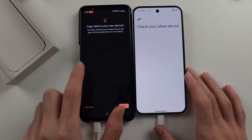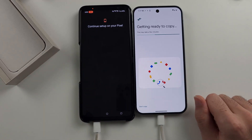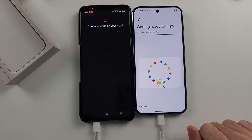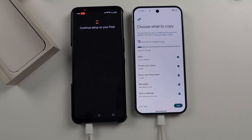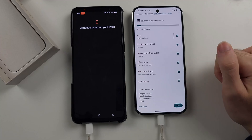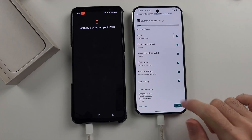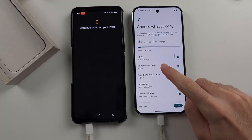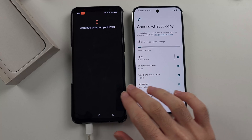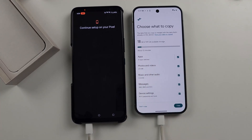Tap 'Copy data' on the old phone. It will get ready to copy — you will see this screen even if you use the WiFi option. You'll then see 'Choose what to copy'. Tick or untick what you want to copy, then tap the copy option to initiate the data transfer. Note that not everything will transfer over, so if some items are missing, you'll have to re-sign into accounts or set up anything that didn't transfer.